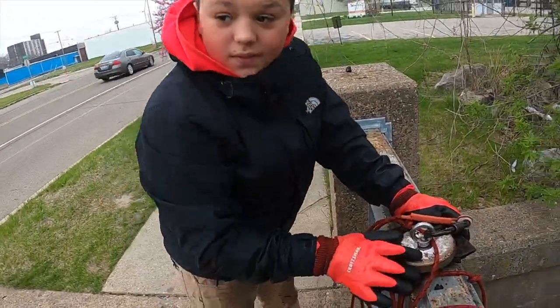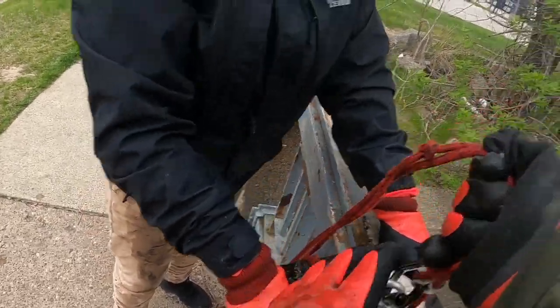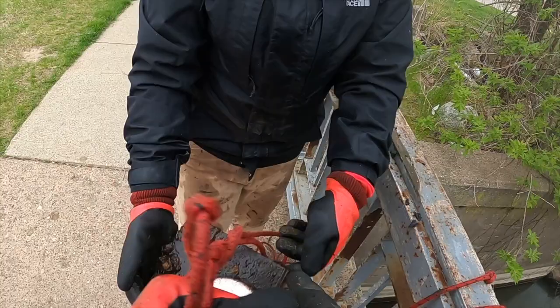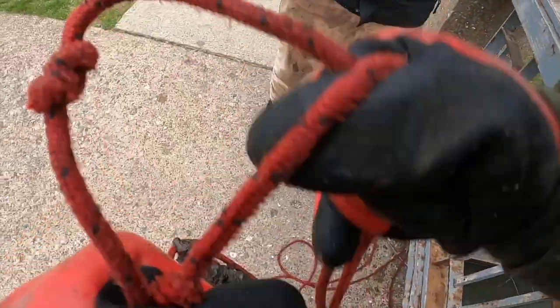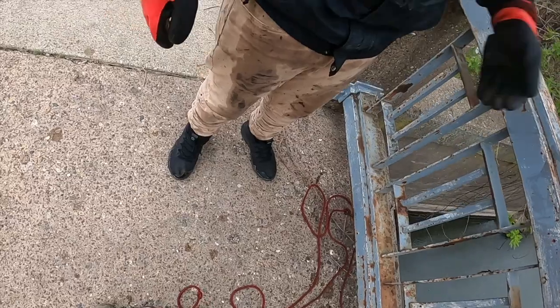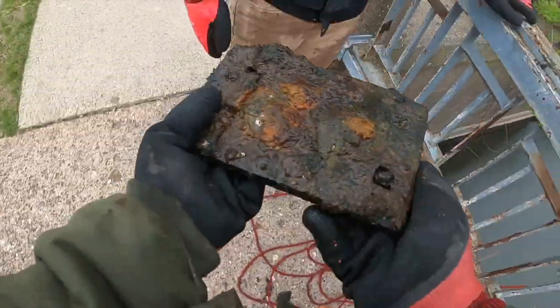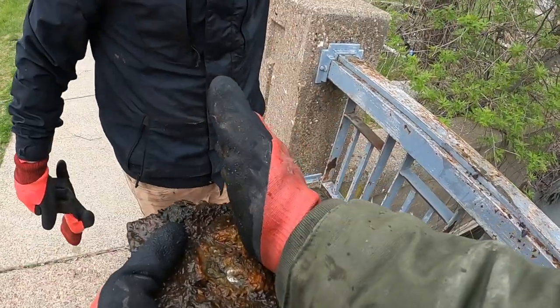It's starting to sprinkle on us. You don't think this is from a railroad track? Look — I'll show you. You got the four holes for the spikes, you put the tracks on here, and that's one track.